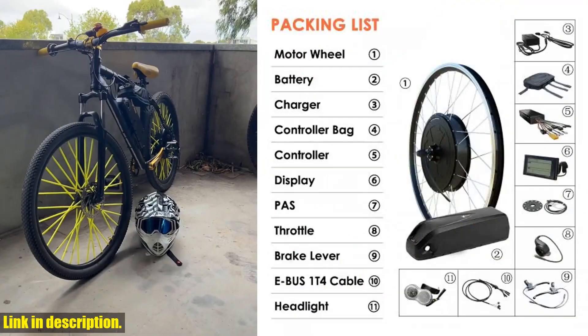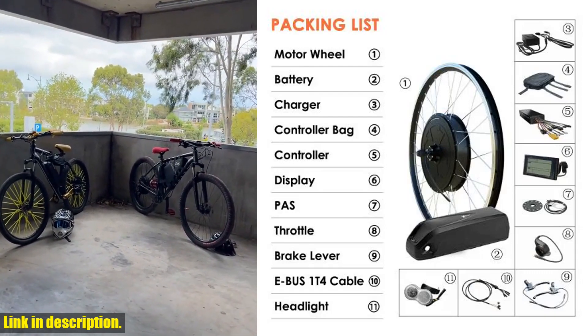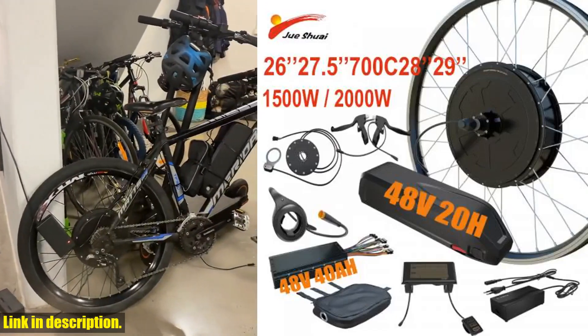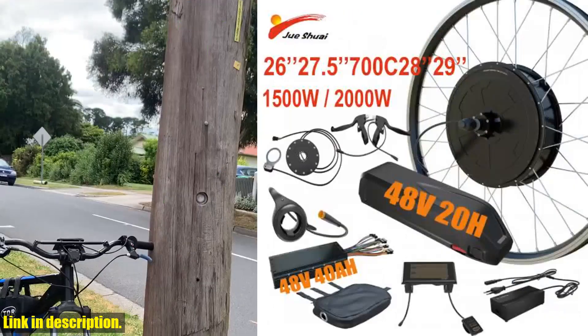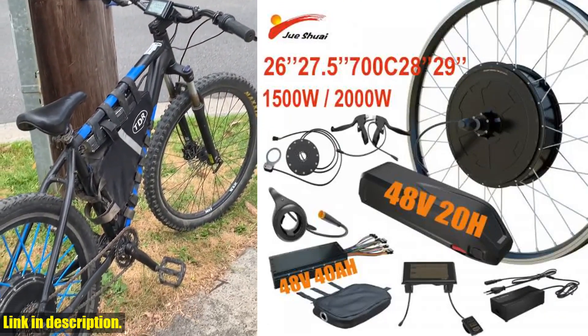So, what makes this conversion kit so special? Well, for starters, it features a 48V 1500W-2000W brushless and gearless hub motor, ensuring an efficient and noiseless riding experience. With the ability to reach a maximum speed of 60 km/h, you'll be cruising through the streets in no time.